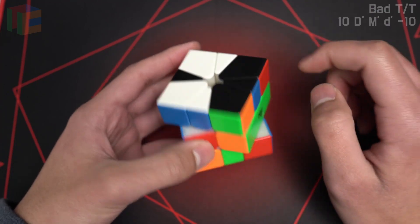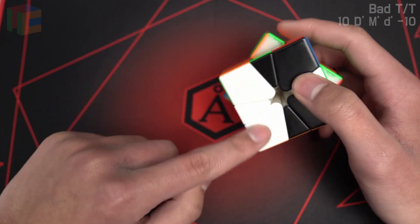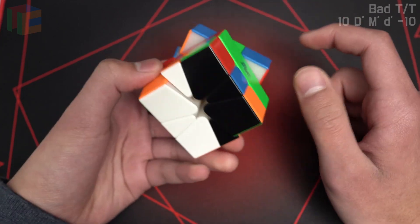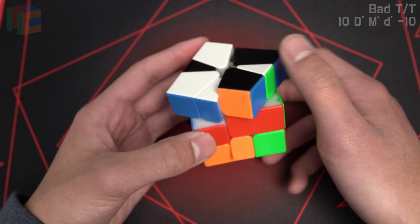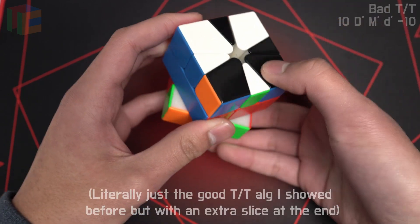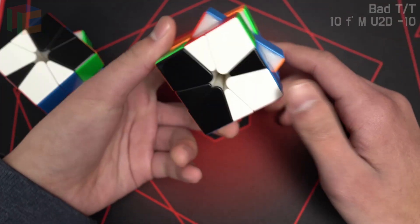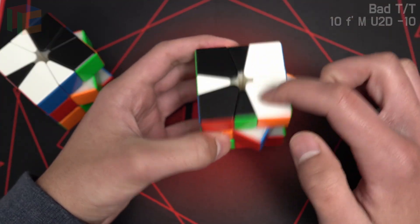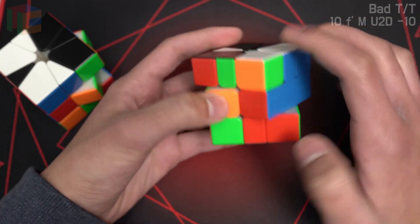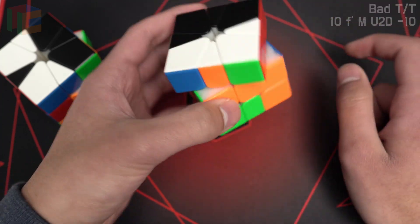Let's also cover bad TT, which is where the T's are different colors. So we have black T on top, white T on bottom. Put the heads of the T's opposite of each other, and you slice, and then you get good cut kite. And you're just going to do slice, small u, slice, M, slice, and then you get 1-slice OBL. Here's the color mirror — I usually like to put the top T on the right and the bottom T on the left. Slice, small u, slice, M, slice, and then 1-slice OBL.